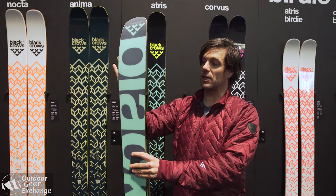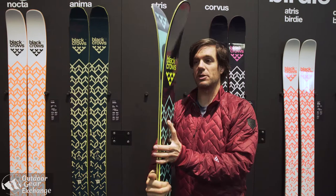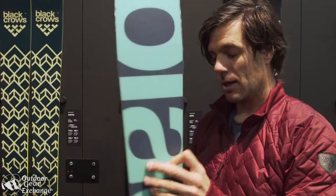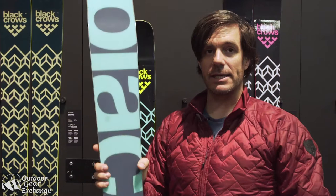It's really made to ski forward. As far as the rocker profile, there is quite a bunch of rocker on it, we have camber underfoot, and we have a mild pretty high tail.